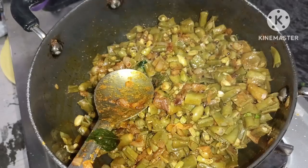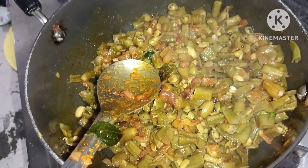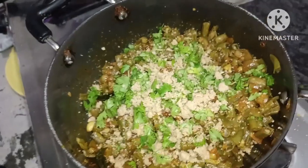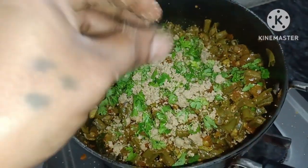Now, we will turn it off to this side. We need to turn it off to the Assad side.